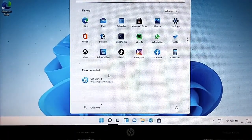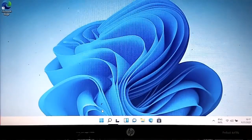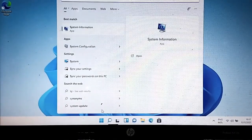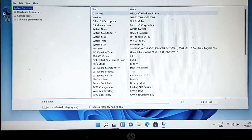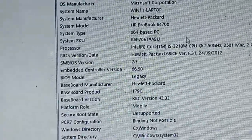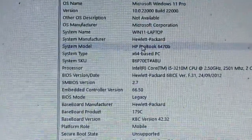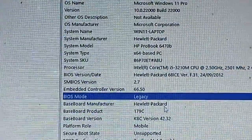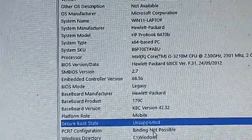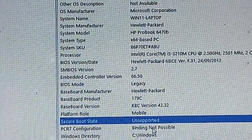The all-new Windows 11 is now installed on this non-compatible computer. We can quickly run sysinfo to take a closer look. Windows 11 is installed and I can see it's an HP ProBook running Core i5. I've been able to get Windows 11 Pro running on a non-compatible computer.